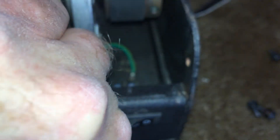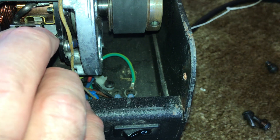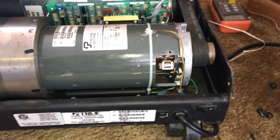You reassemble this just by sliding that retainer back in and wiggling it until that clip latches, and you're done. Hope that helps.